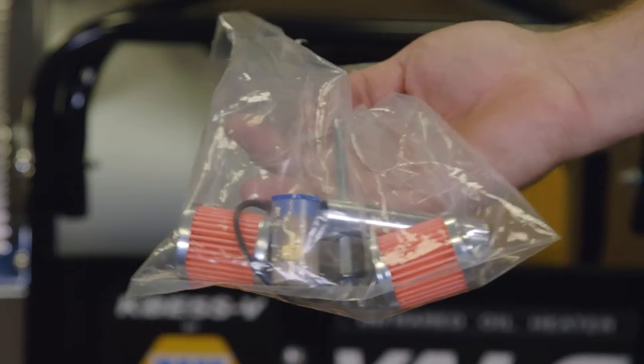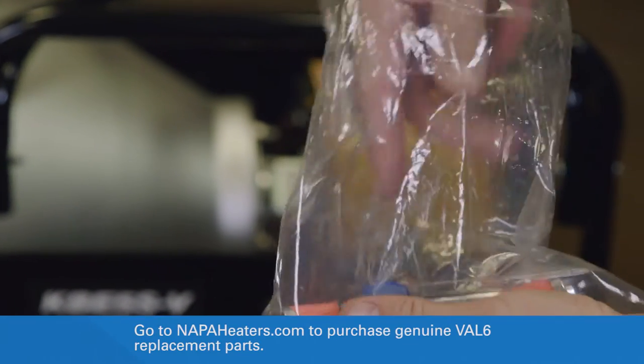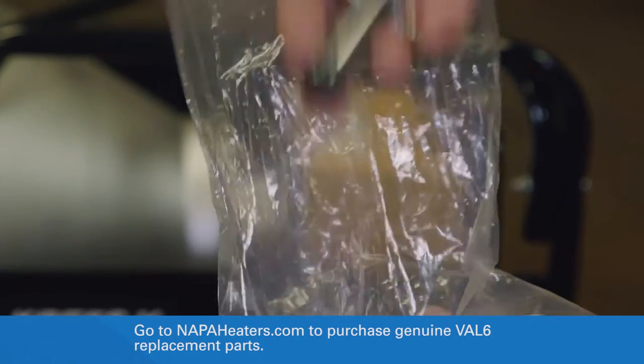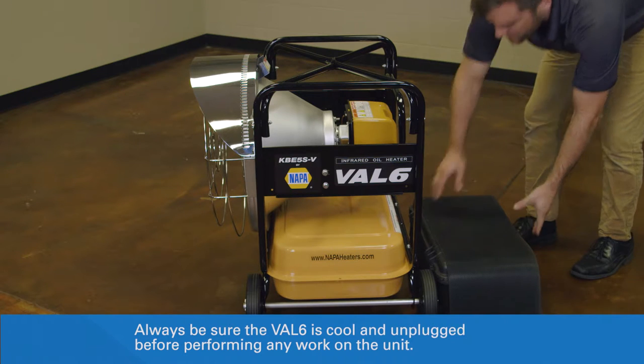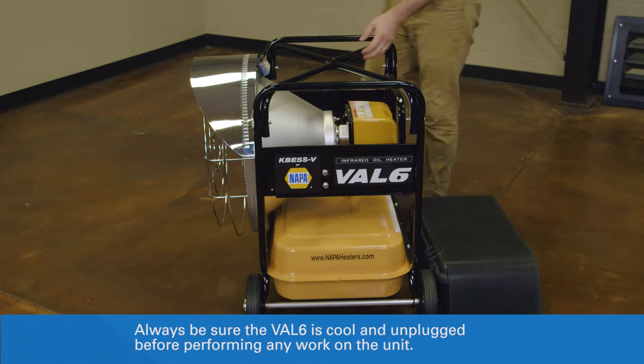Before beginning this procedure, locate the replacement nozzle and spanner wrench that were included with the Val 6. Place a platform like a step stool or block, similar in height to the top of the Val 6 fuel tank, on the floor directly behind the unit.